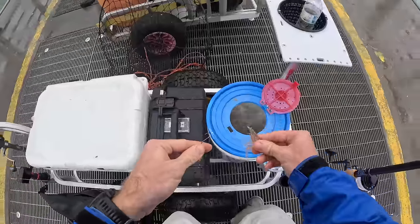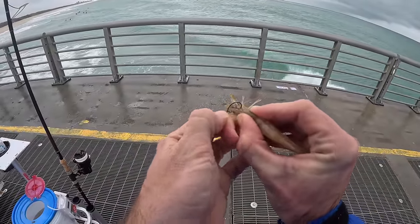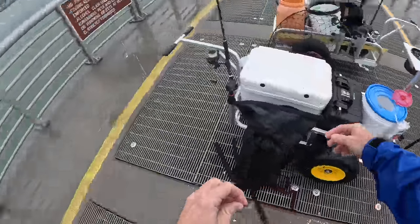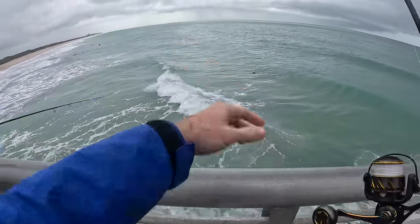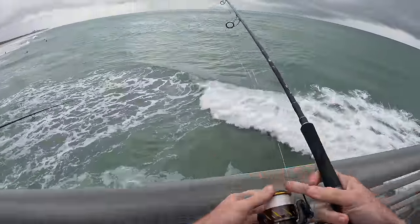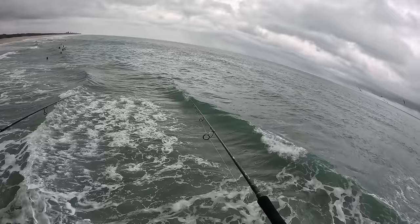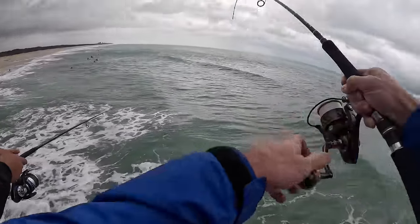Grabbing a nice live shrimp, hooking it through the horn with that little number two BKK. The hook stays in there pretty good as long as there are no bait snatchers. Super simple rig — half-ounce split shot, 30-pound leader, small hook, live shrimp. This is also the first time fishing this rod by Ocean Devil — the Kingslayer. Kind of like a plug rod, but I think it'll work perfect for fishing lighter live shrimp.